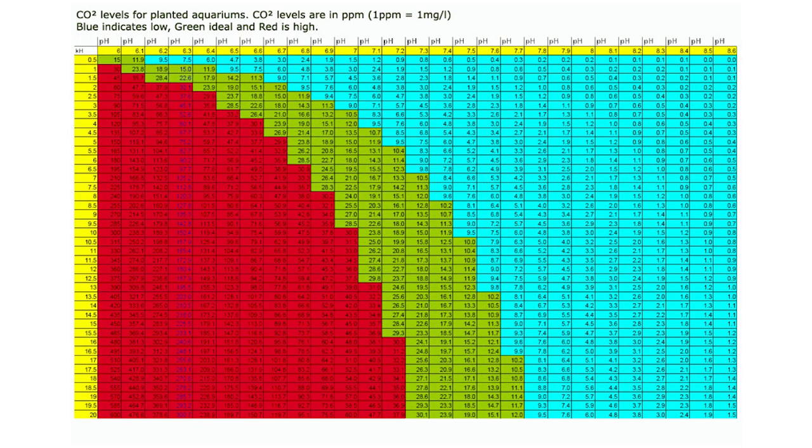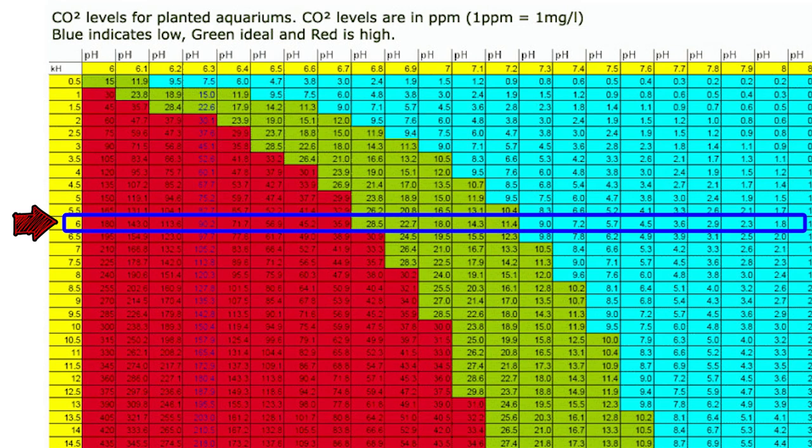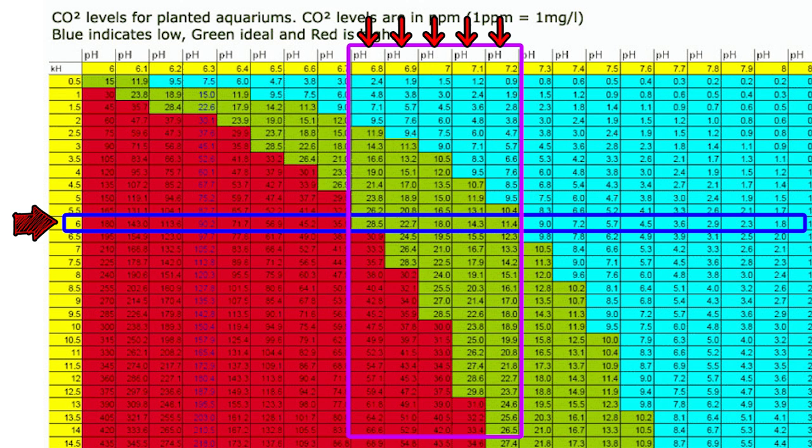Going back to the chart — you measure your pH. Let's say, for example, your pH is 6. In that case, you want your target to land between a pH of 6.8 and 7.2. That is your target pH range. If you land in the green zone, that means you have plenty of CO2 for your tank. Of course, the more the better, but if you're in that green zone, it's very optimal.